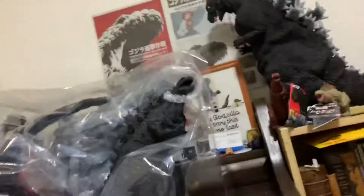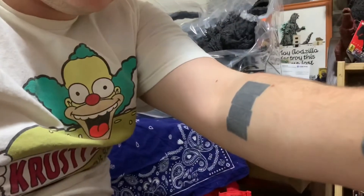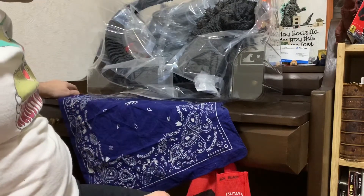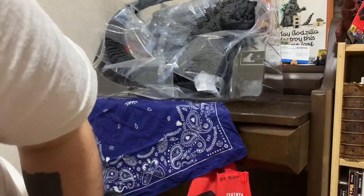If you've never seen it, this figure is based on the statue in Hibiya of Godzilla. It replaced the old 1954 statue, which was quite small, so it's much bigger.